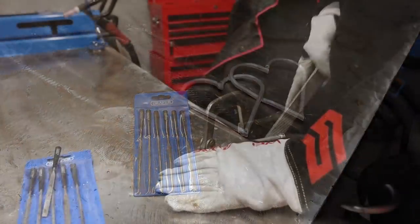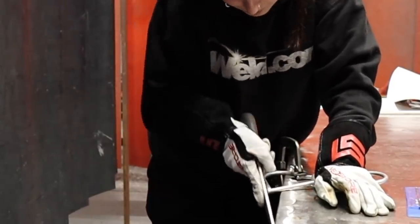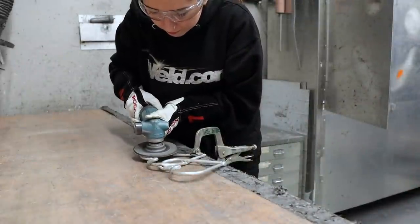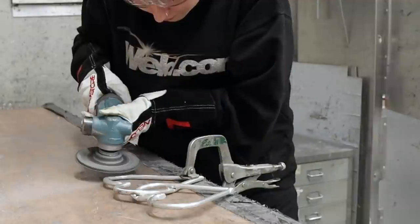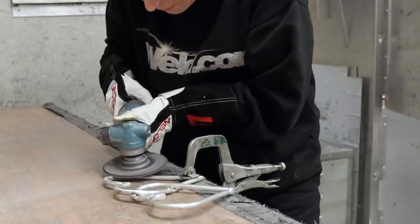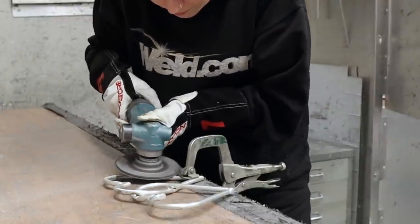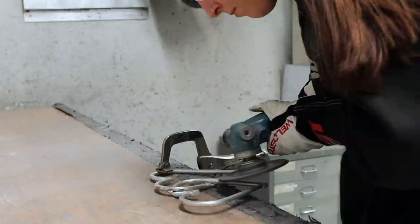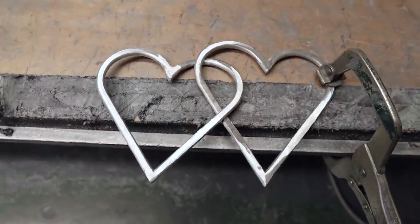Using files I file the hearts into shape. I add weld if I need to, to achieve the perfect heart shape. Once I'm happy with the shape of the hearts, I then head to the cleaning bay and use the grinder to flatten them and clean them. The reason I flatten the hearts a bit is so they're easier to emboss — you could leave them round, it's completely up to you. Then I clean it over with an orbital grinder with sandpaper on.